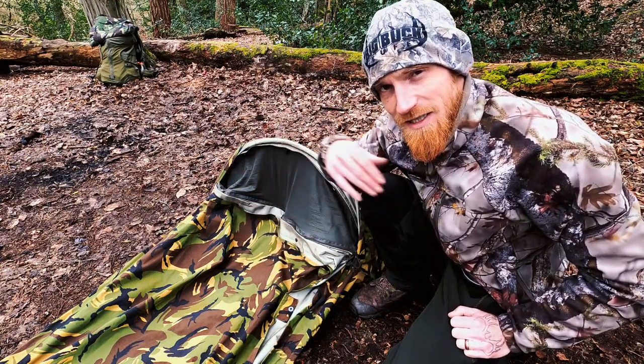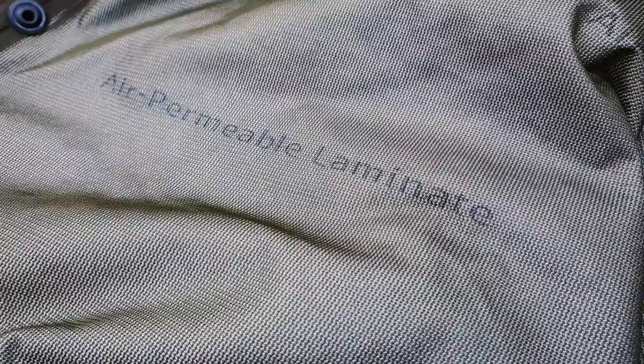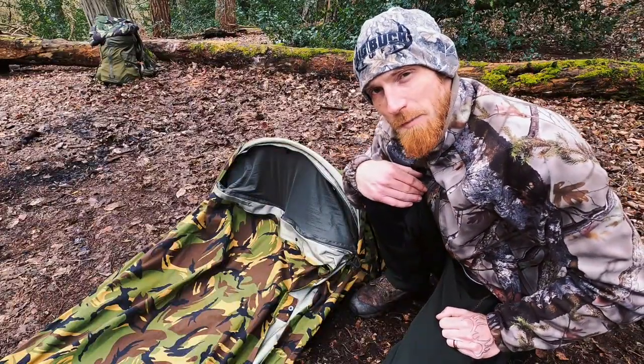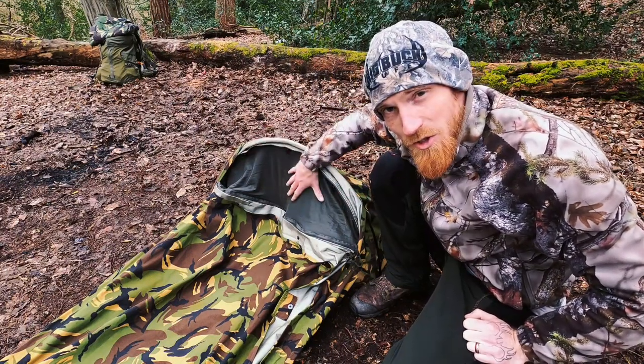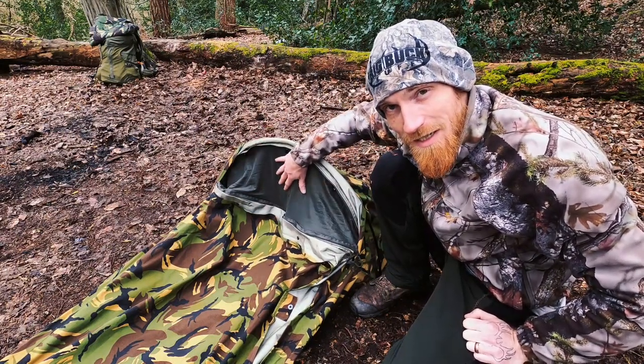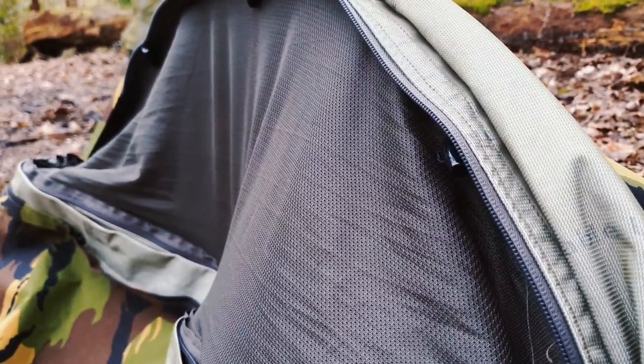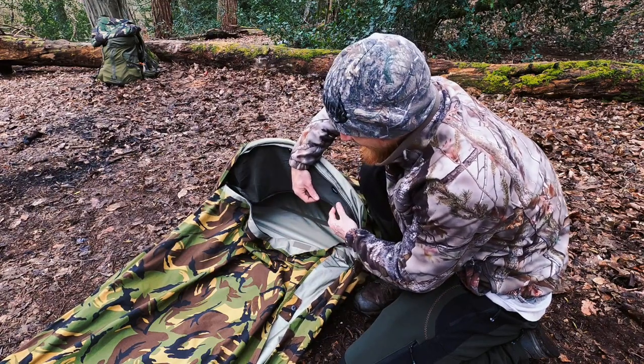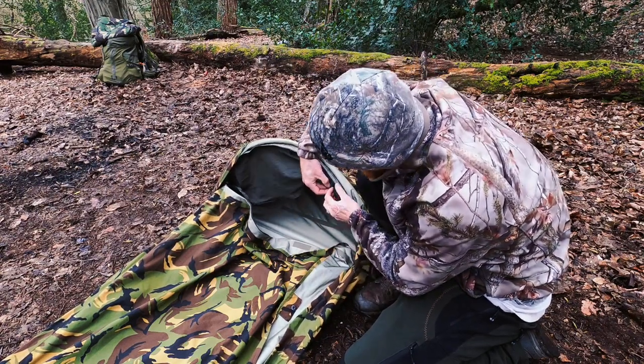There is ample room within this bivy bag to accommodate your entire sleep system. The Dutch Army hoop bivy is developed from a Gore-Tex material, making it waterproof, windproof, and vapor permeable. In fair weather you have the option of some visibility along with keeping the bugs out with this mosquito net, which also adds ventilation. If you don't want to use the mosquito net it's easily rolled up and stowed away.